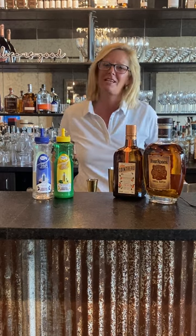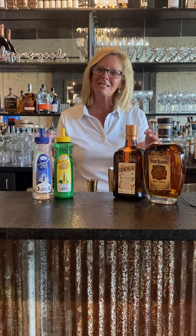Hi everyone, I'm Cocktail Christy and I'm here to talk about the quintessential bourbon summer cocktail, the bourbon sidecar.